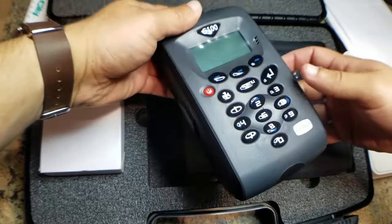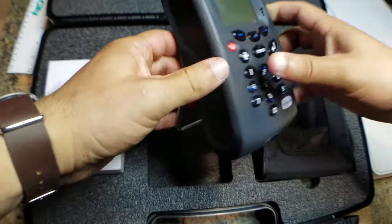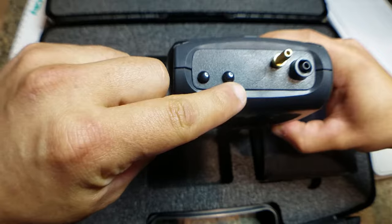So we've got the instrument here. It comes with this stand. We've got two temperature ports up here — temperature one, temperature two.